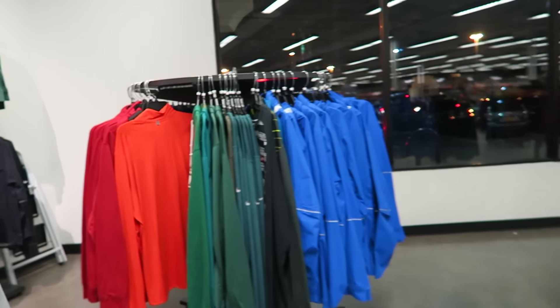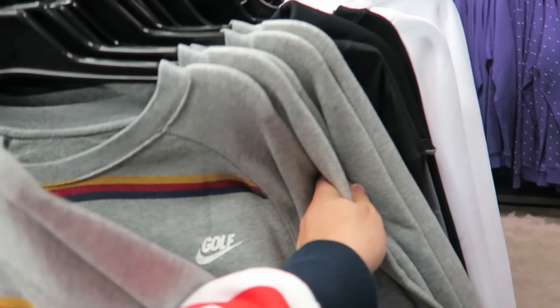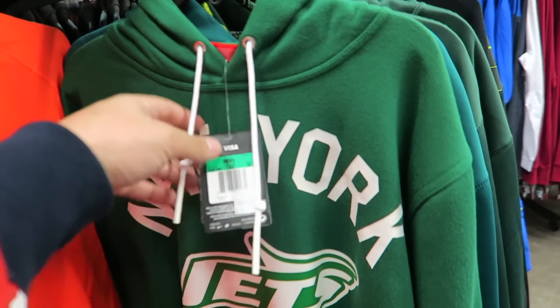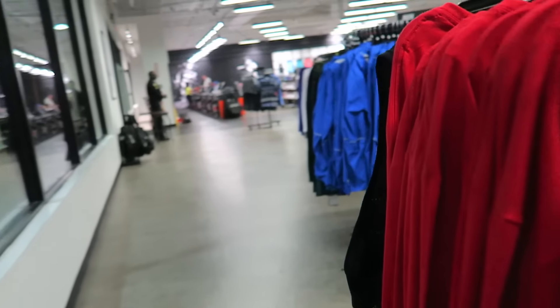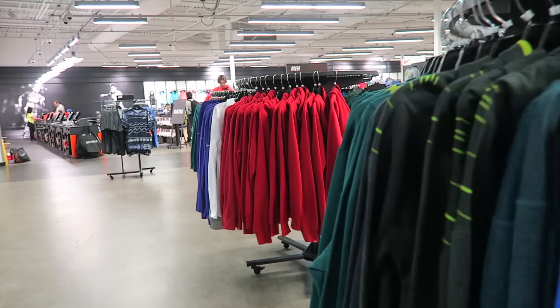I'm going to be looking through the apparel real quick, see if I spot anything I like. It's usually always the same shit. They'll throw in a new shirt here and there, so it's just a maybe.